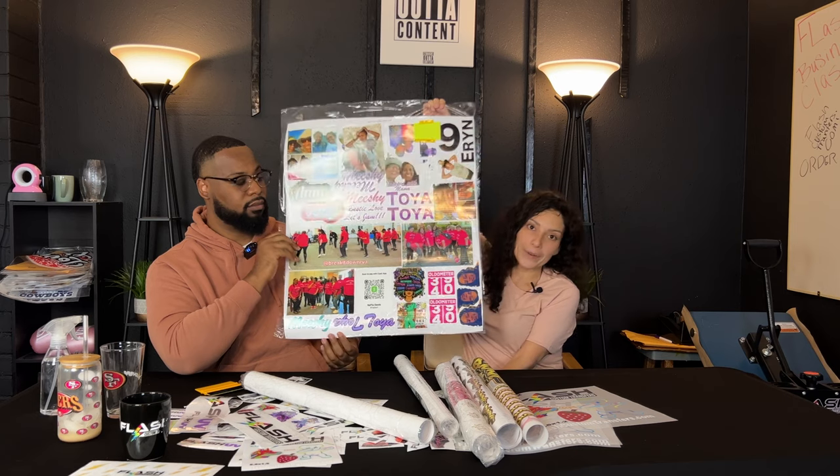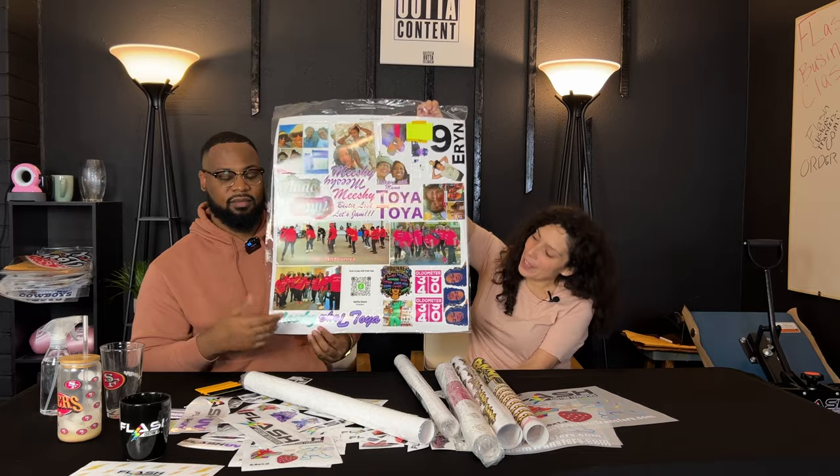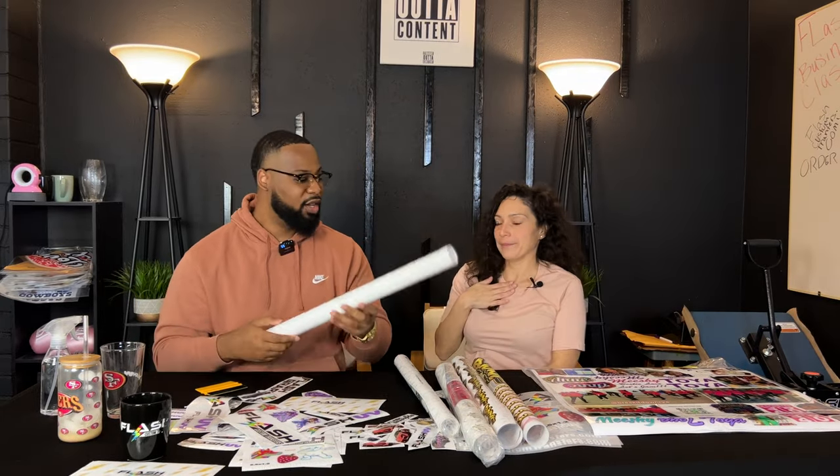Our UVDTF sheets are $45. If you are a member they are $39.99. Our membership fee is only $8.99 per month. So let's go ahead and unravel one of our orders.